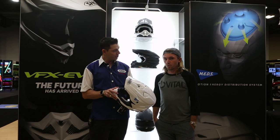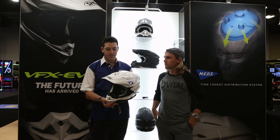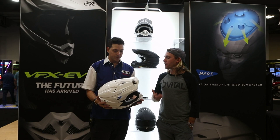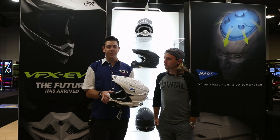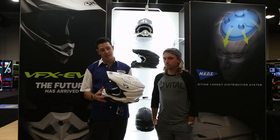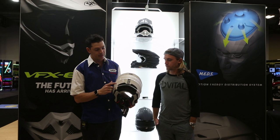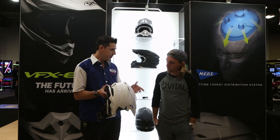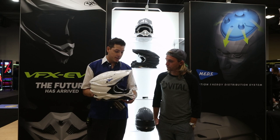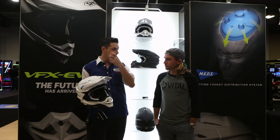Moving beyond MEDS — the shell has similarities but also some changes. Ventilation has been increased and optimized in wind tunnel testing. Compared to the VFX-W, the EVO has one additional intake vent and two additional exhaust vents. The additional intake vent is the top one, and the additional exhaust vents are cut into the shell out the back. To help maximize ventilation, they've also added very large neck roll outlets on the back to help draw and pull hot air out. The EPS also has channels to help direct air around your whole crown for more optimized, efficient cooling.